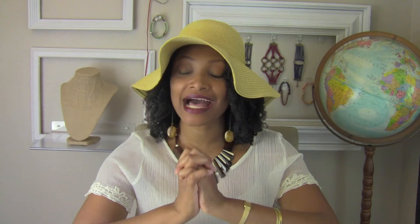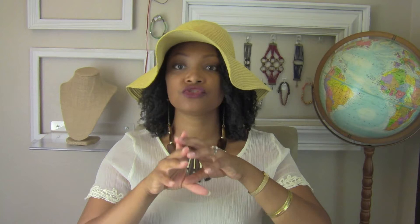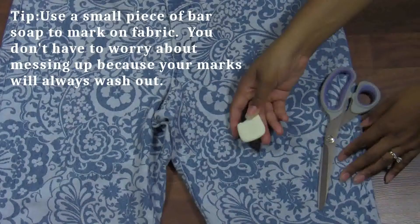I am bringing you guys the scalloped hem, and I'm going to use this pair of thrifted jeans and do a scalloped hem. If you guys are interested, stay tuned because I'm going to give you a couple of options — there is a way to do it if you are a sewer, if you like to sew, and there's a way to do it if you don't have a sewing machine. Stay tuned to the end to make sure you get both options. Alright, let's get started!